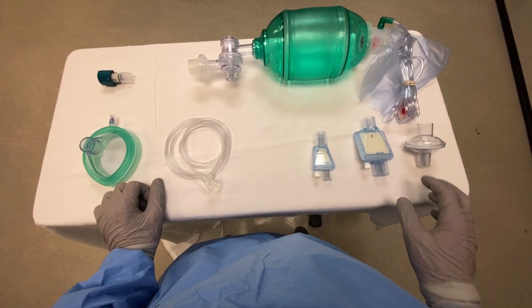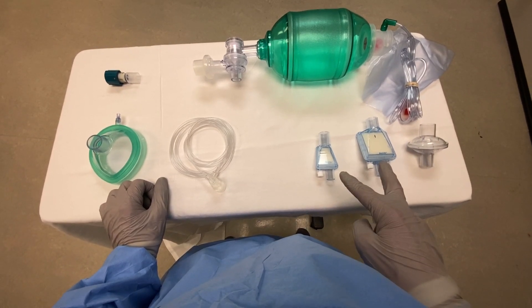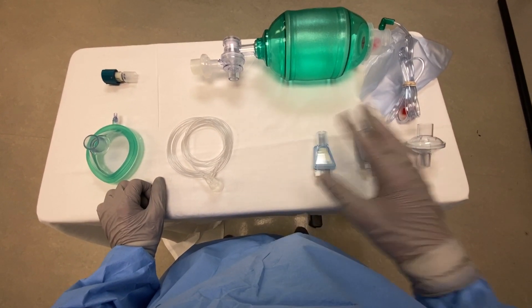So these are three viral filters, two different brands. These two have a bonus humidifier in them. We can use any of the three.